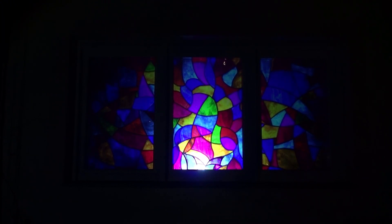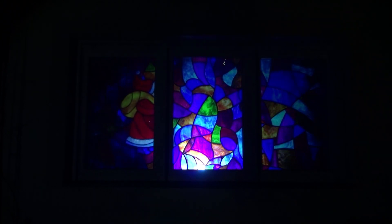Here is another short example of a projection called Yuletide. It is a colorful window display that keeps changing over time.